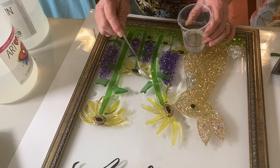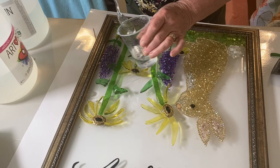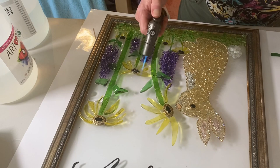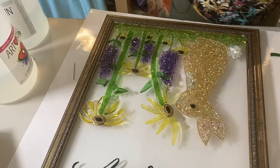It has to sit on a flat level surface overnight. After about 12 hours you can touch it. Art Resin takes a full 72 hours to cure and you have about a 45-minute work time. It needs to cure at temperatures between 72 and 85 degrees Fahrenheit. All resins are different — you need to read the directions for the resin that you are using.